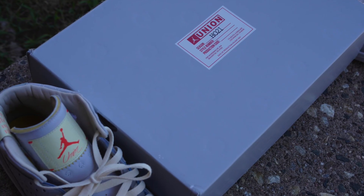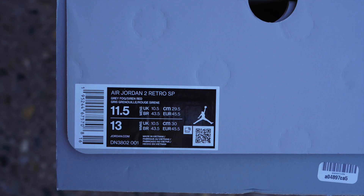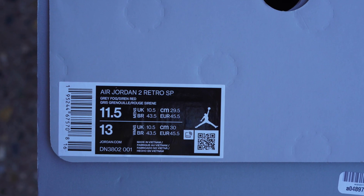This is the box the shoes come in, and if you can see closely, there are details on the box that are also on the shoe. The sizing label reads Air Jordan 2 Retro SP Gray Fog Siren Red, size 11 and a half. And let me know if I'm wrong, but I think these retailed for $225.